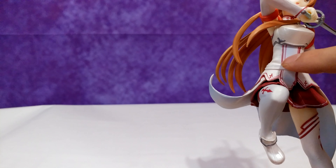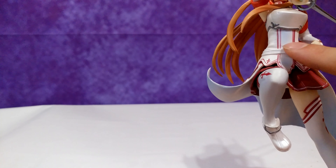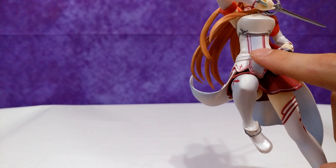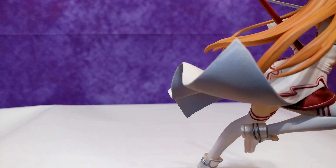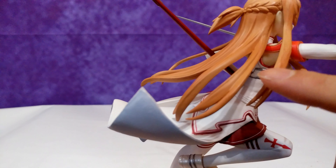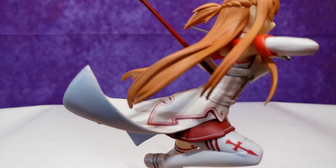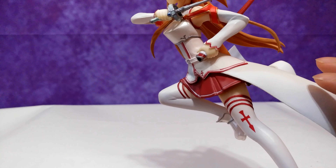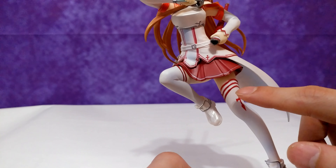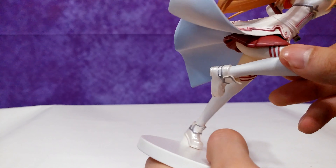Also, some of the red isn't as bright as other reds — like here on the left side, it looks brighter on the right side. But I'm just nitpicking. In some areas the finish could have been a little smoother, but nothing too noticeable. The faded blue is definitely something worth mentioning, and they could have done a better job with some of the red lines. But you know, it's a prize figure — you can never expect perfection with these things.